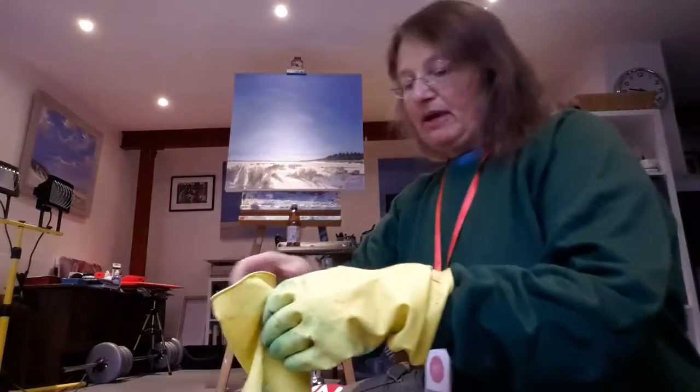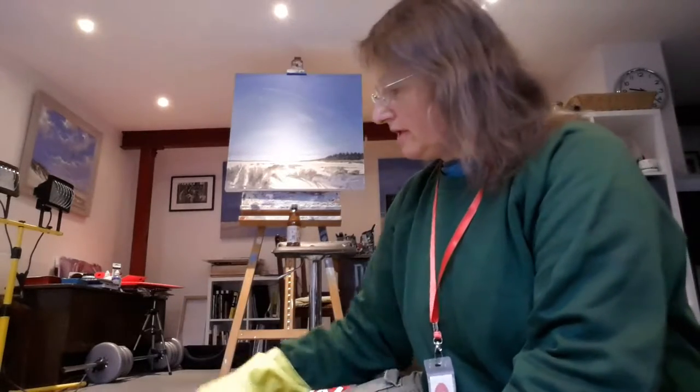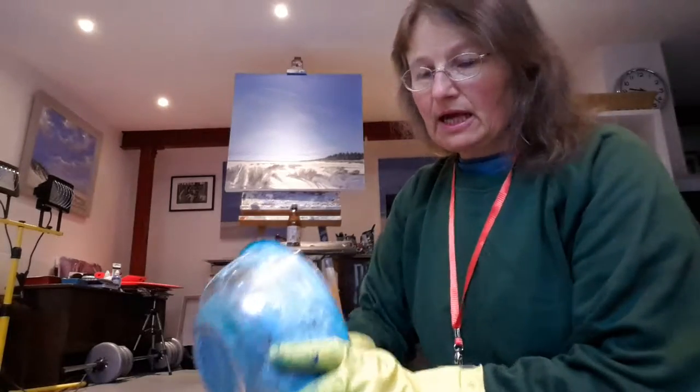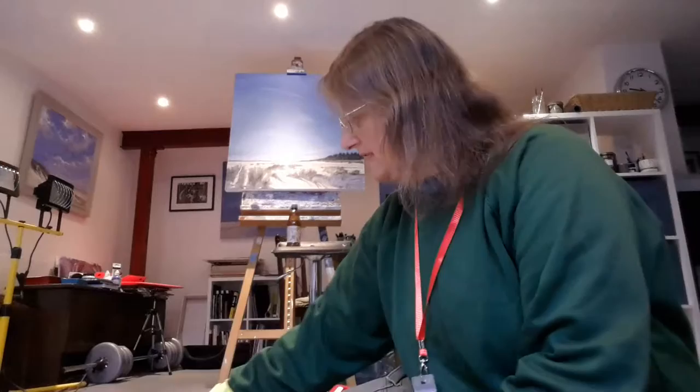I'm preparing to paint on Mudhold Heath today and I've run out of Lemon Yellow paint. People have been asking me how do I make my oil paint. This is how.